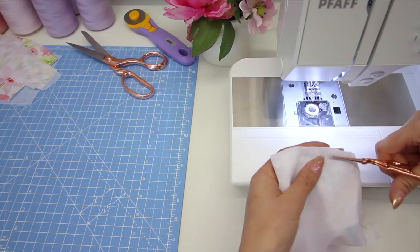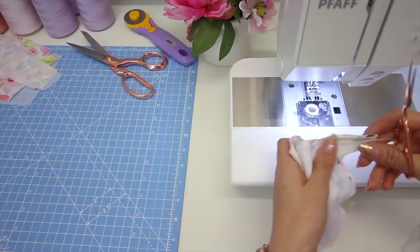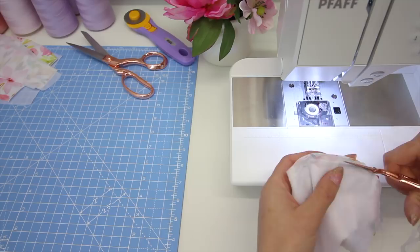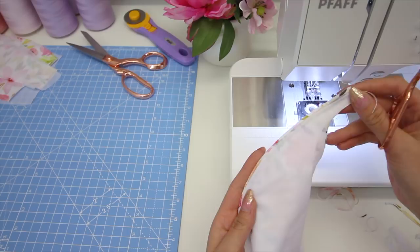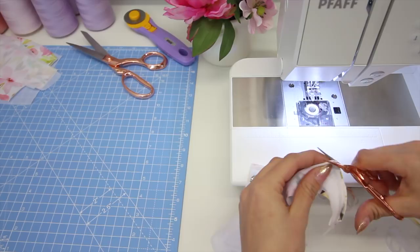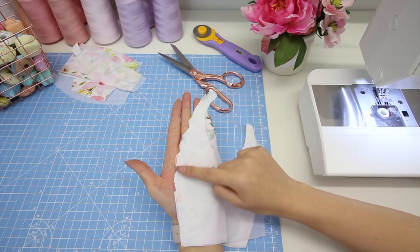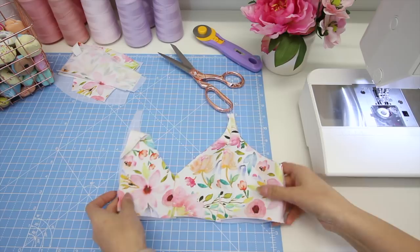Again I'm going to grade the seam allowance just as I did with the centre front — cutting the stretch mesh lining the shortest, then the next fabric layer slightly longer, and the bottom fabric layer the longest of all. As well as grading the seam allowance, I'm going to notch it — just three notches — because it is a curved seam and we don't want it to sit funny. So I've graded the seam allowance and cut three little notches into the curved part of the seam, so that when we turn it through it sits nicely.